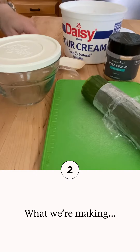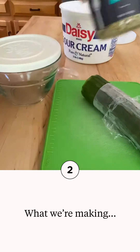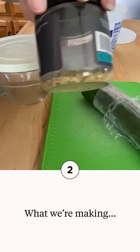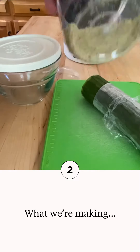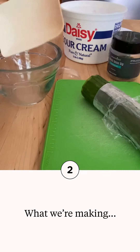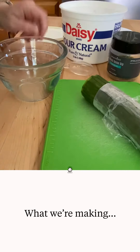Hi everybody, Chef Leah here. I'm actually going to make a quick French onion dip. It's probably one of my favorite things to make, as you can see, because I have barely any left. So I'm going to make some more of this. This is amazing stuff — if you like French onion dip to dip Fritos and stuff, then you'll like this.